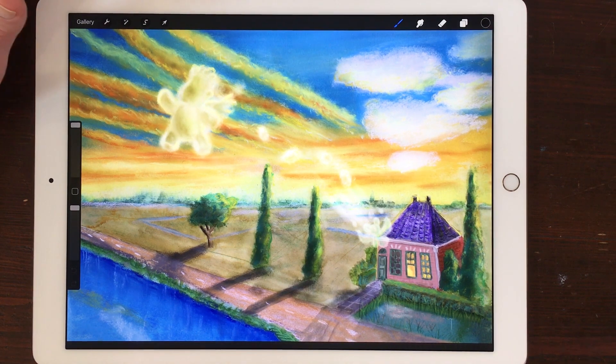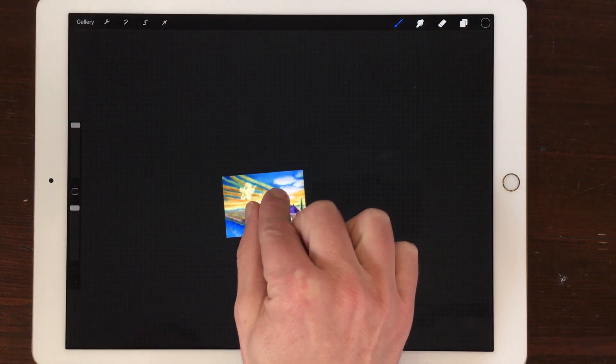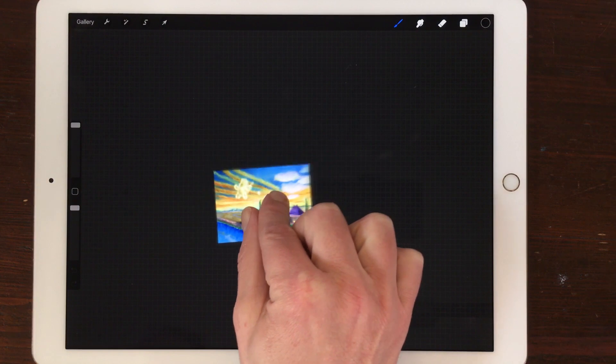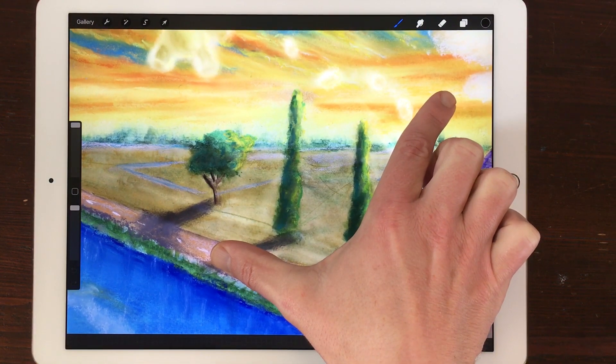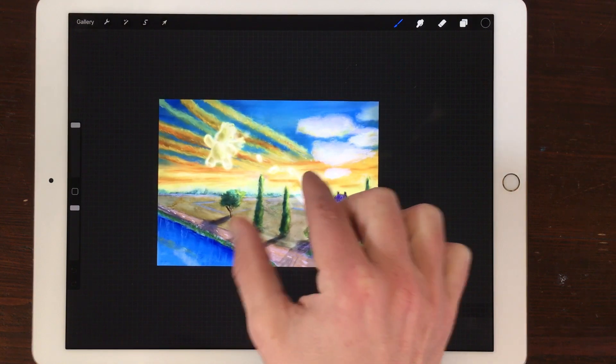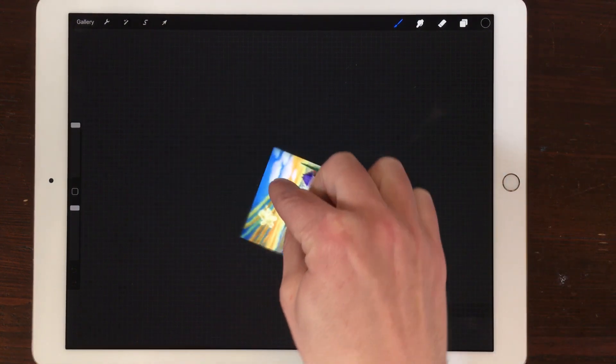Zoom In and Zoom Out. If you want to zoom in or out the entire canvas, just pinch in with two fingers to zoom out, and pinch outwards to zoom in. Rotate. If you want to rotate the canvas, just twist two fingers on the canvas.